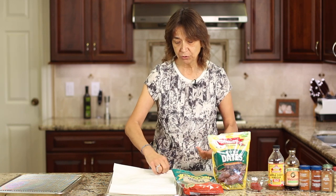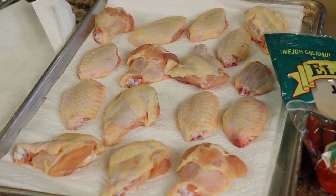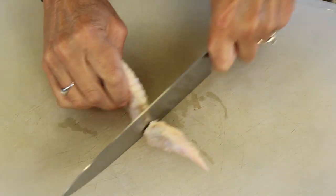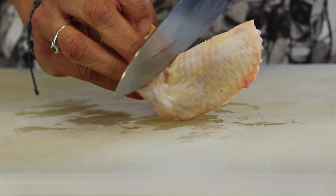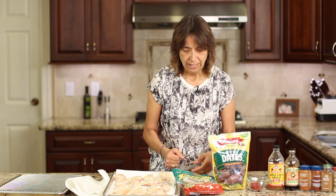First up we have our chicken wings. I have them on a tray with paper towels underneath and on top because we want to get as much moisture out of them as we can so that they will crisp up in the oven. When you cut them you want to cut them in two places: cut at the very tip of the wing — save that for chicken stock, put it in the freezer — and then cut again between the joint at the base of the leg. Place them on a tray and make sure they're nice and dry before we spice them up.